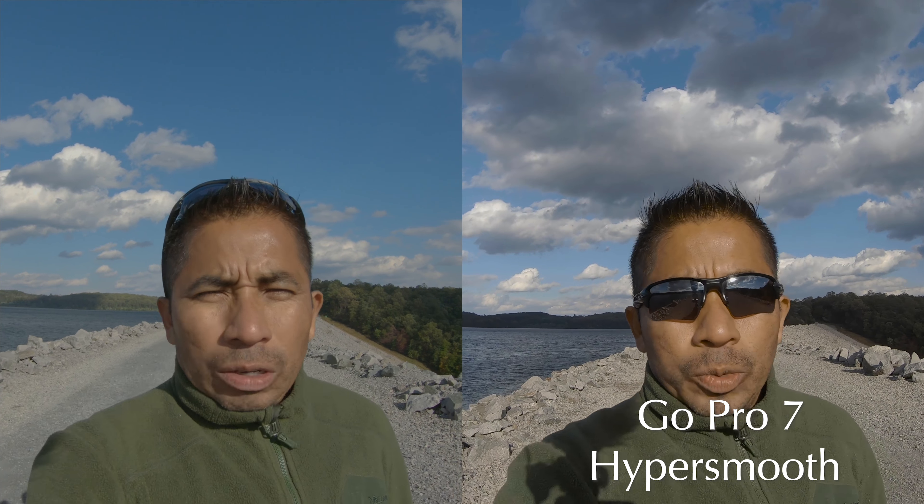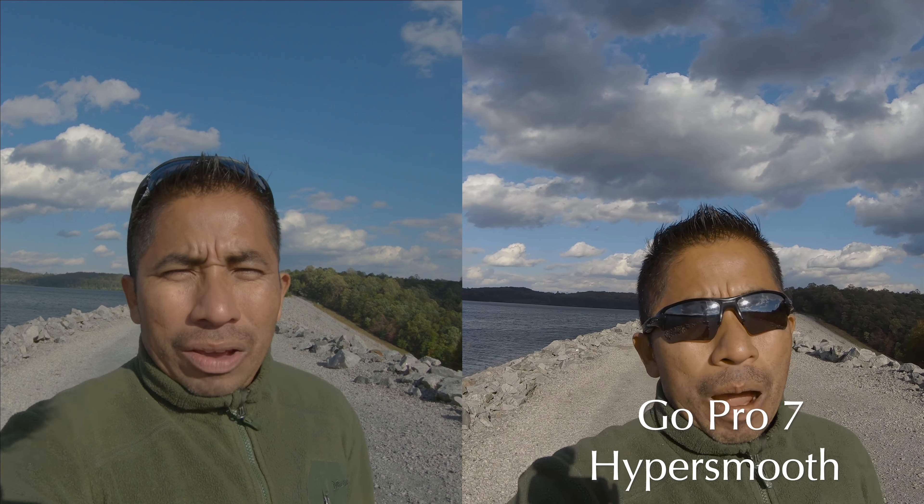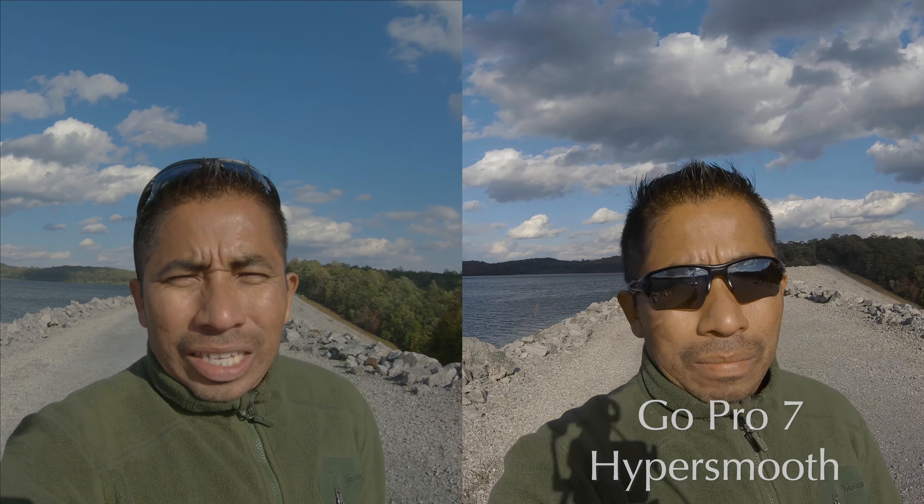This is GoPro Hero 6 stabilization on 30 frames per second. I'm using an external microphone since it's very windy here and I didn't want to use just the internal microphone of the GoPro Hero 6. For better sound quality, I decided to use an external microphone.